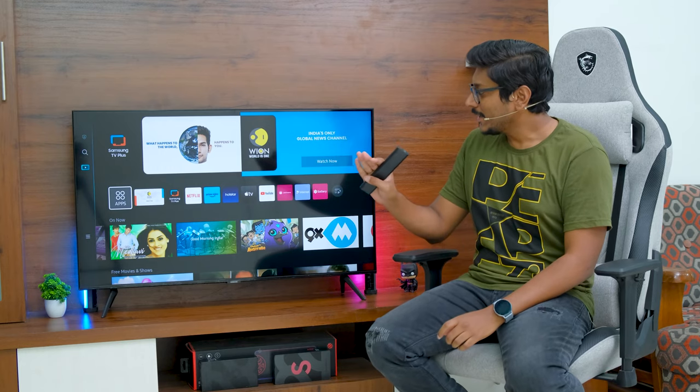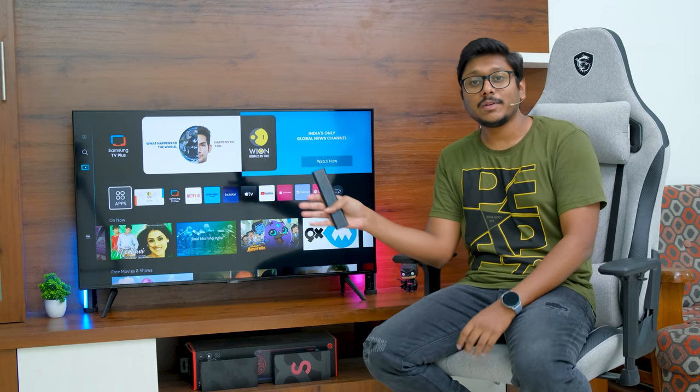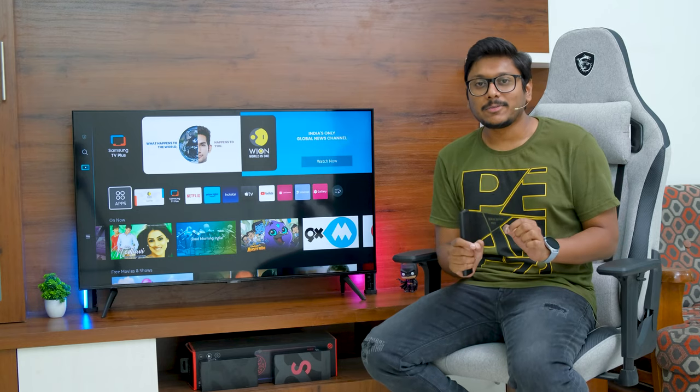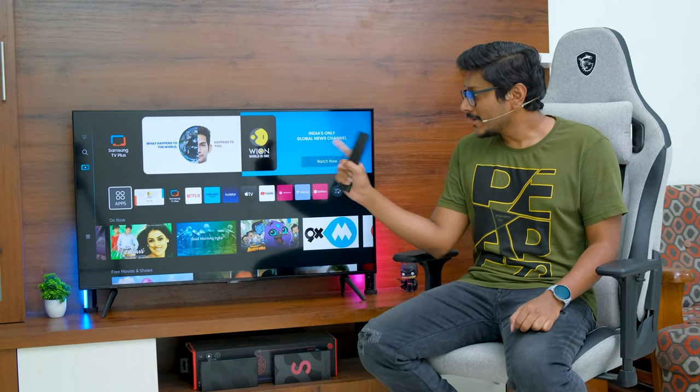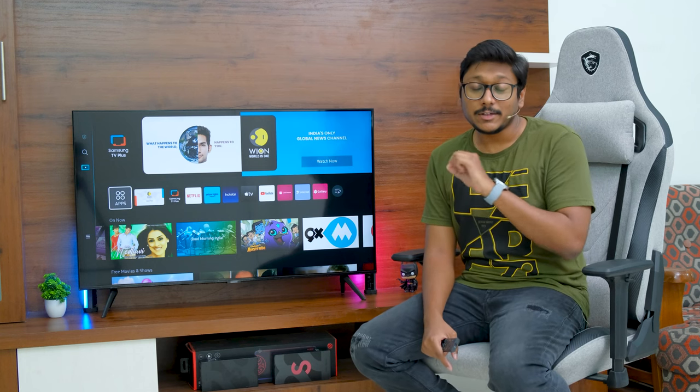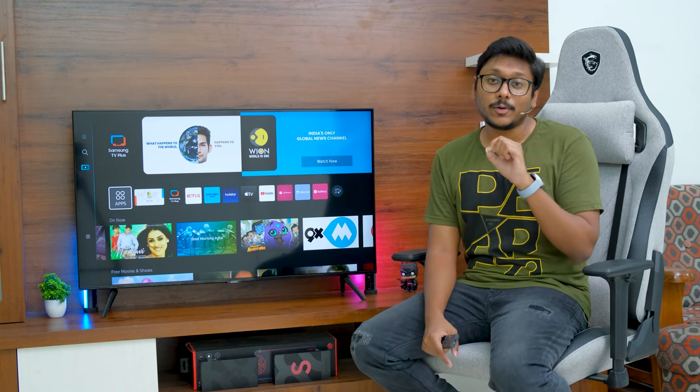I'm back to continue the video. The TV is set up and I've been using it for the last couple of days. Today I'll be sharing my complete experience and feedback on this model. First of all, let's talk about the design and build quality.